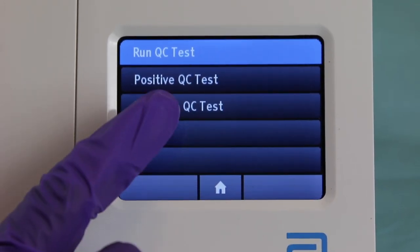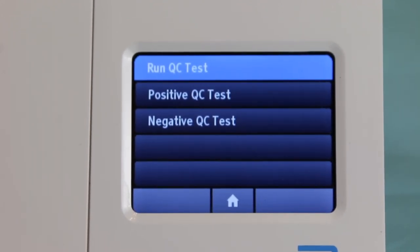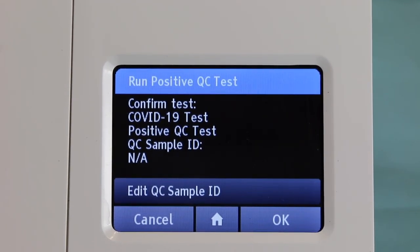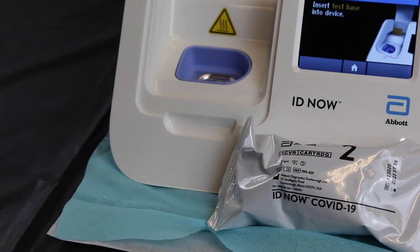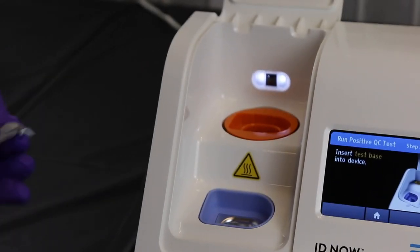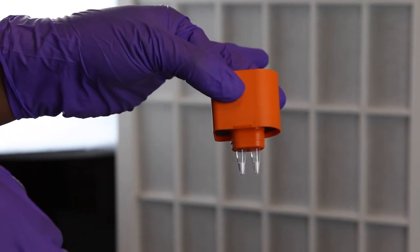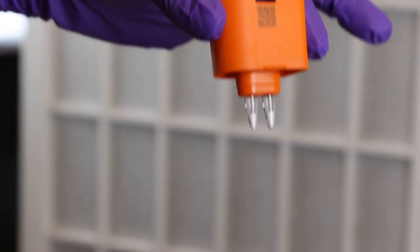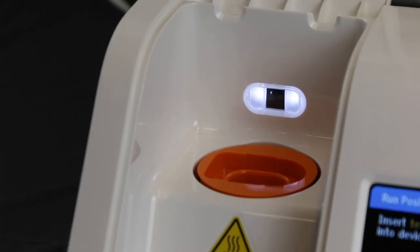Two quality controls must be performed — one for a positive test and one for a negative test. Select 'Run QC Test' and choose either the negative or positive test. Open the package marked with a one; this is your base. Never touch or hold the prongs of the base with your fingers. On the back of the base there is a barcode — when you place it inside the machine, the light reads it, which prevents you from reusing that base more than once.